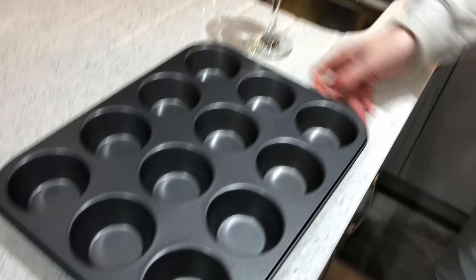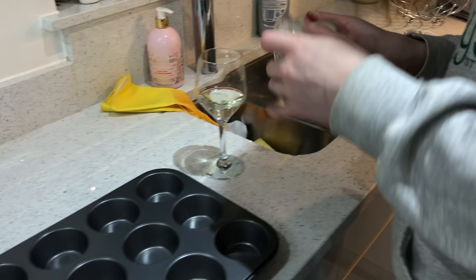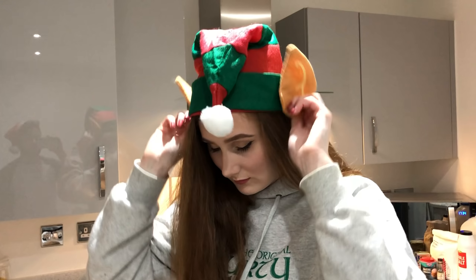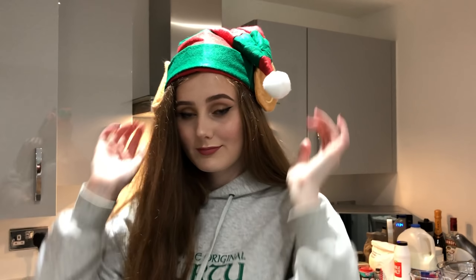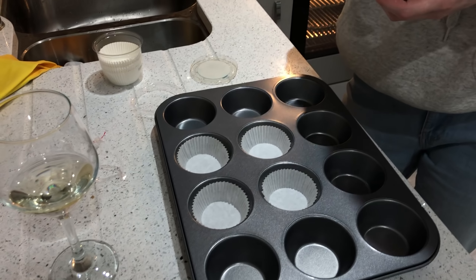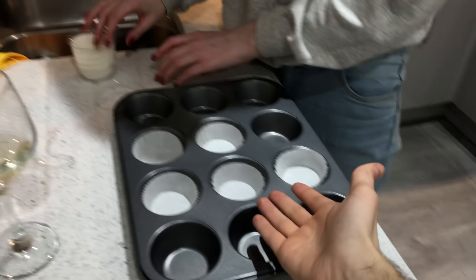Next, we can prepare our little muffin tray — or muffin tray as the Americans call it. I'm just going to put in five of them, so we're only going to do a small batch. We have five cupcakes because we're unambitious.